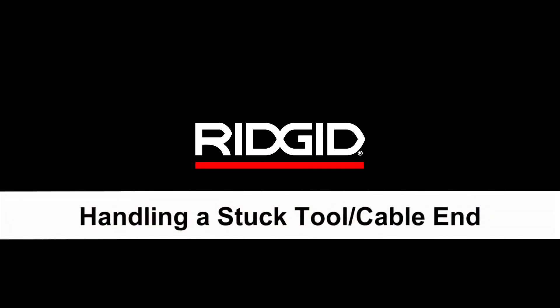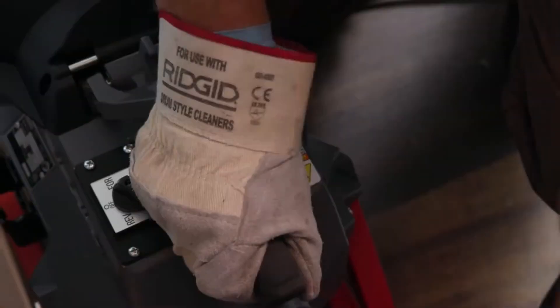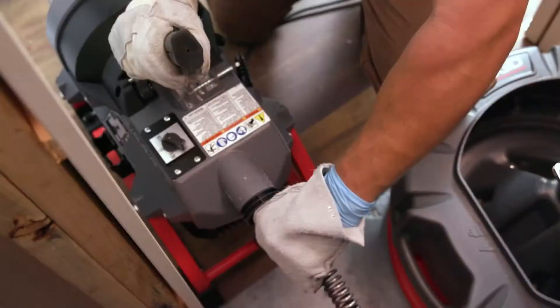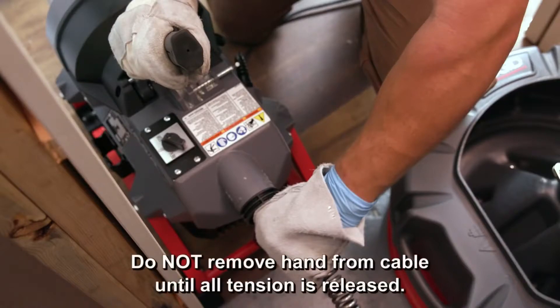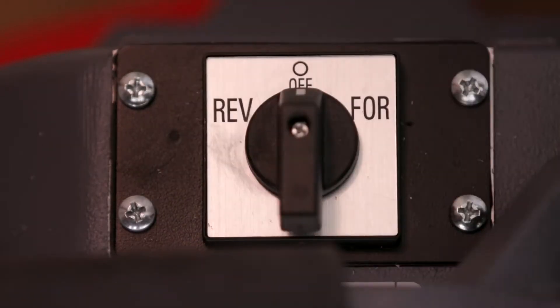Handling a stuck tool or cable end: if the cable end stops turning and the cable can't be pulled back from the blockage, release the clutch lever handle. Keep a firm grip on the cable, as it may want to whip backwards until the stored energy is relieved. Do not remove your hand from the cable until all the tension is released.